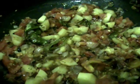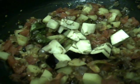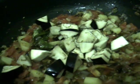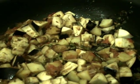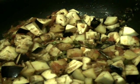Now add these brinjal pieces to it. After adding the brinjal pieces, mix it and again cover it, and let it cook like this for 2 minutes on low flame.